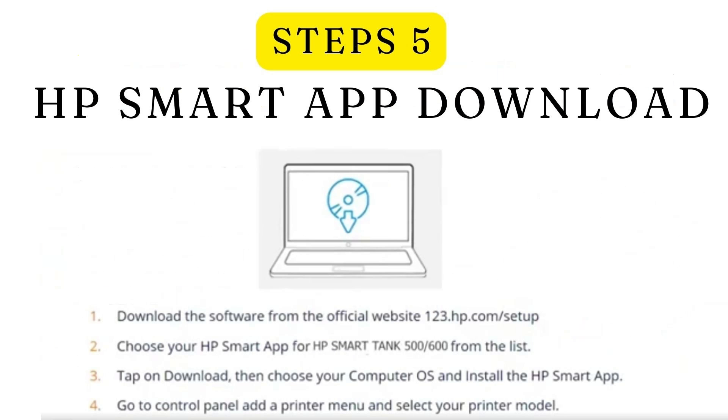Step 5: Download the HP Smart app. Download the app from the Google Play Store or 123.hp.com/setup website. Choose the HP Smart app for your HP Smart Tank 500 or other series from the list. Tap on Download, then choose your computer OS and install the app. Go to Control Panel, click on Add a Printer, and select your printer model.